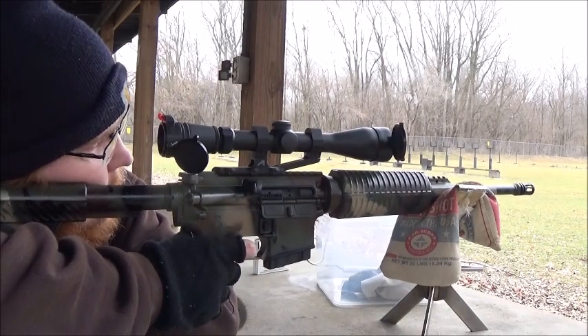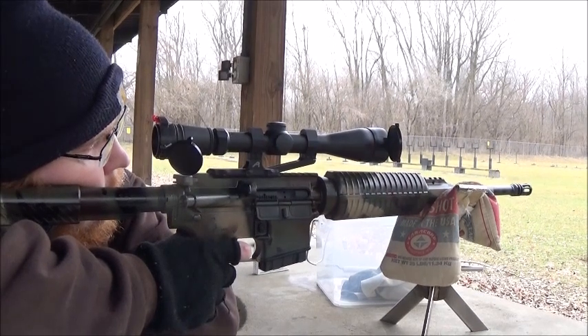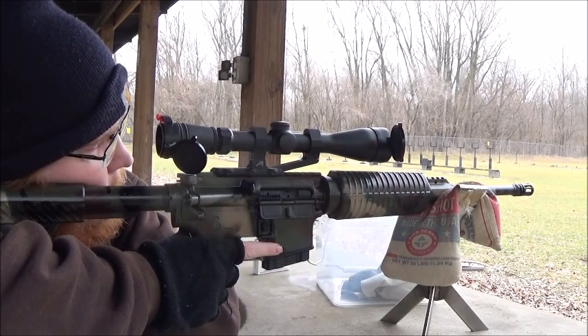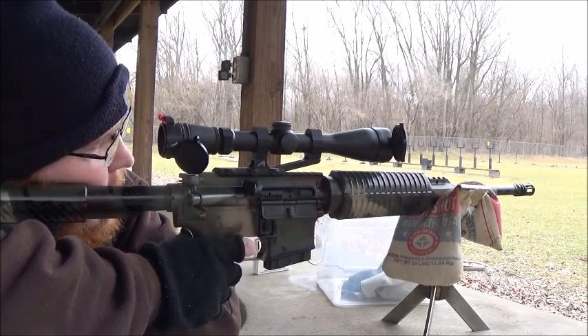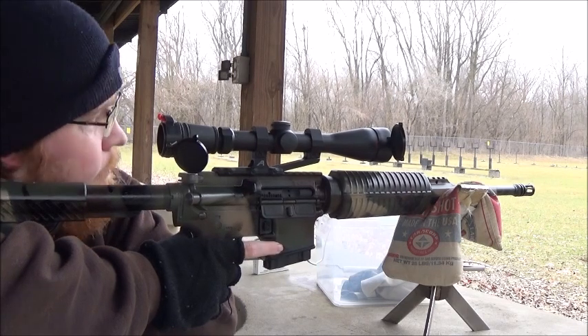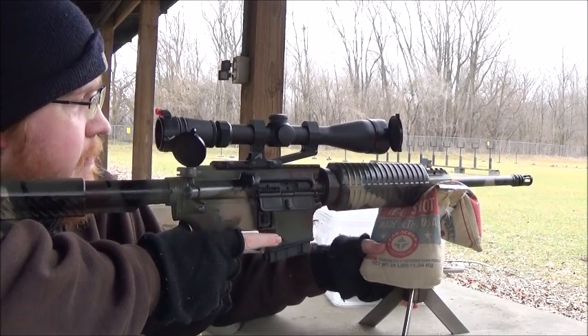That one hit high. Keep in mind, folks, I have my gun set up just perfect where I'm not moving at all. I could scoot this up forward a little bit more.